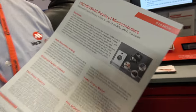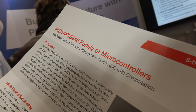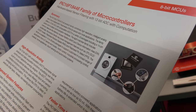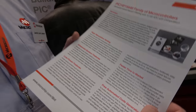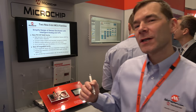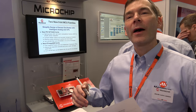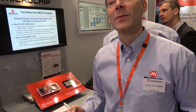We have two new products coming out this week. The first one is the PIC16F18446, and this new device has a very nice ADC. This is the first small PIC with a 12-bit ADC with computation as well. The resolution means that you can actually do more accurate measurements, giving customers a better solution for sensing applications and measuring analog signals.